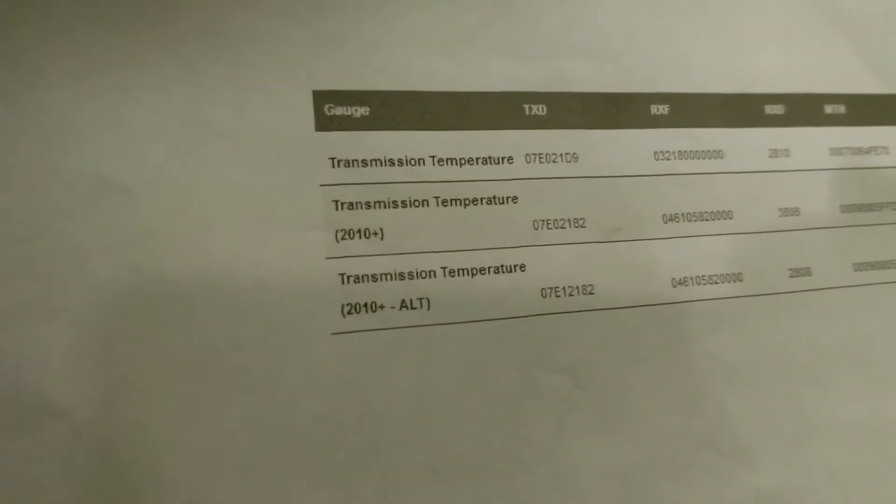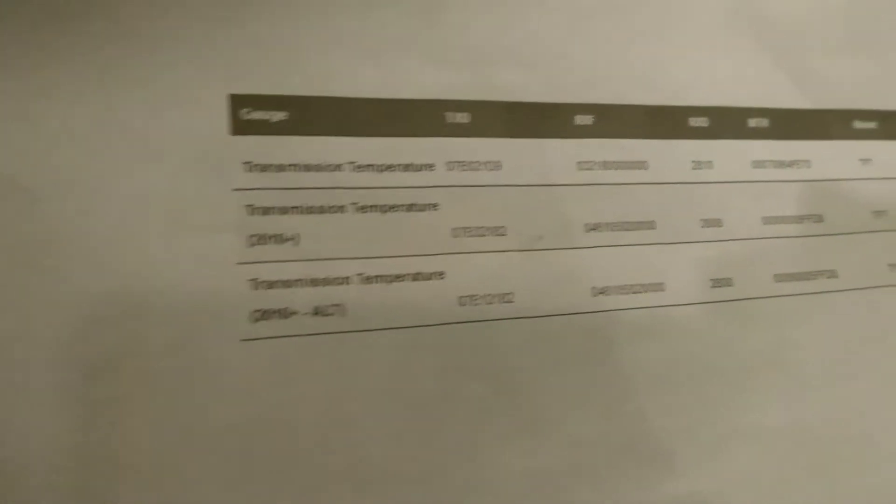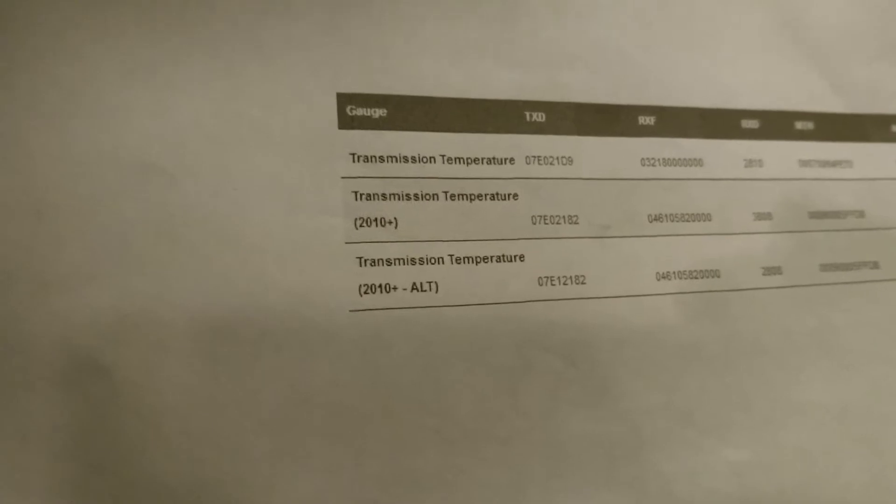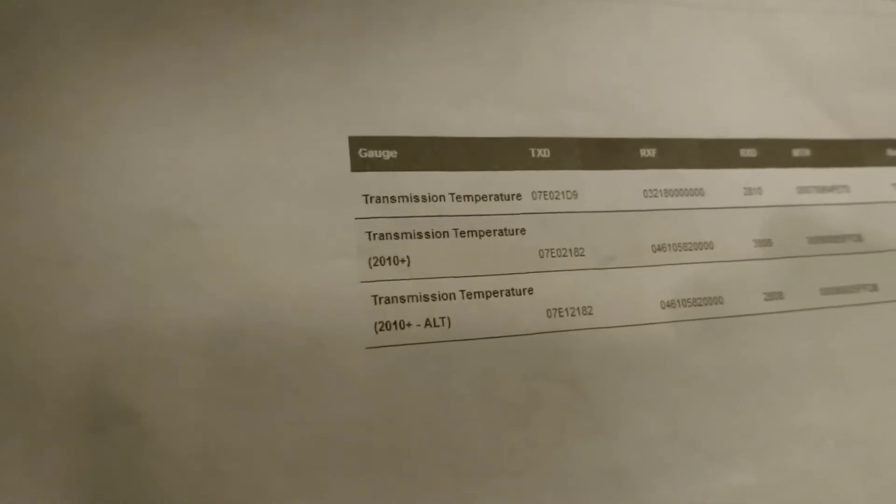The code that's '2010 plus alternative' is what I entered for my Lexus. For my 2012 Sequoia, it's the '2010 plus' — the second one from the list — that reads the temperature. Let me show you the details.